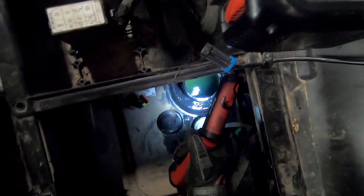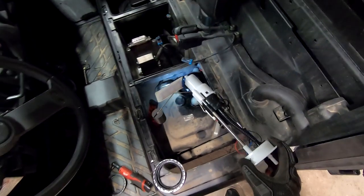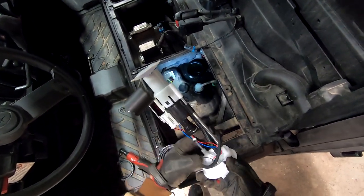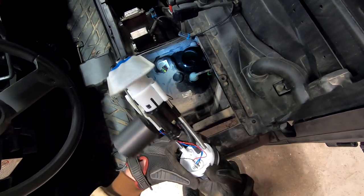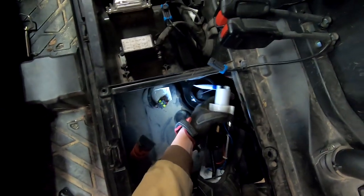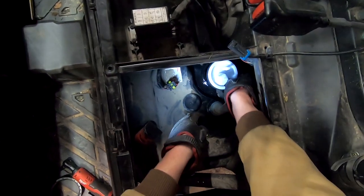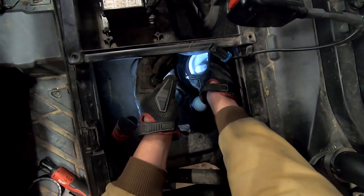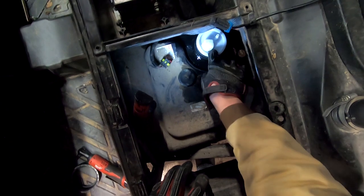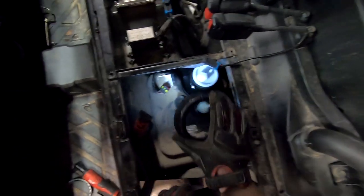With the pump removed, now is a good time to inspect the inside of the fuel tank to make sure there is no debris that needs to be cleaned out. With the new fuel pump, first add the rubber O-ring. With the O-ring installed, install the fuel pump into the fuel tank, turning it to be in the same direction as the previous pump was installed.